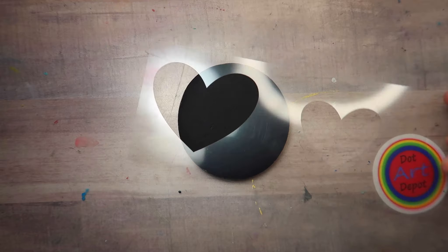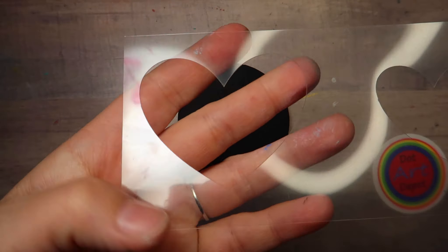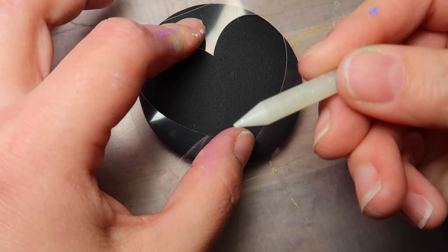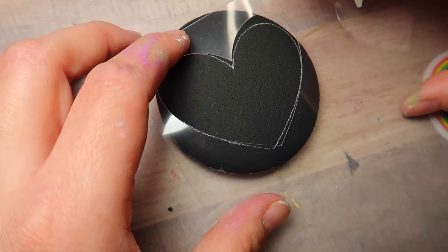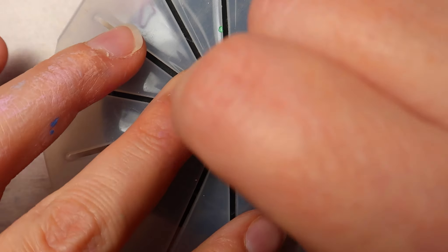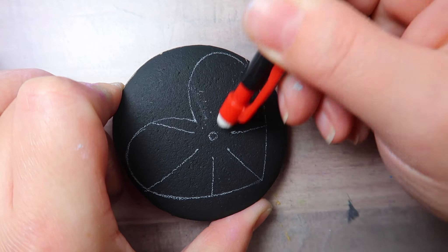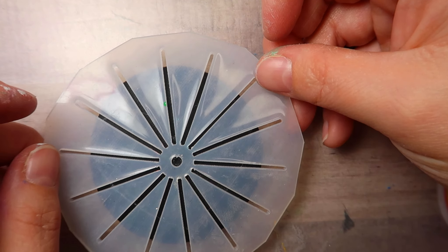I am going to be using a heart stencil. This is available in the Dot Art Depot for a couple bucks, or you could just freehand it — it's totally up to you. I'm using a soapstone stick to draw on the outline, and I will link all of these products in this video's description below. I have loved soapstone for ages. I did a whole tutorial about how easy it comes off. It's just an excellent product.